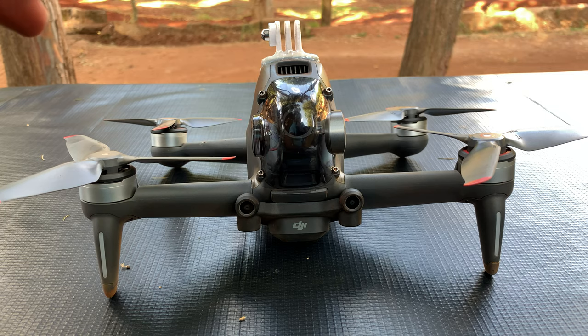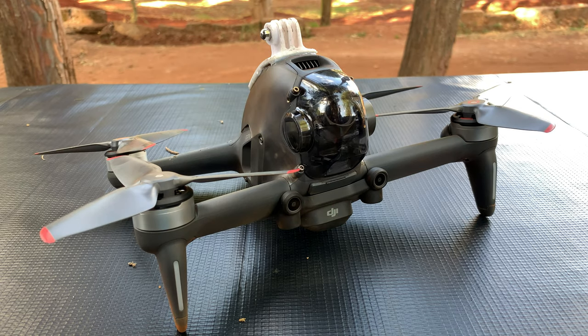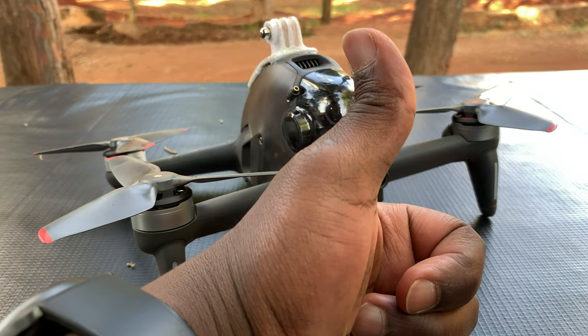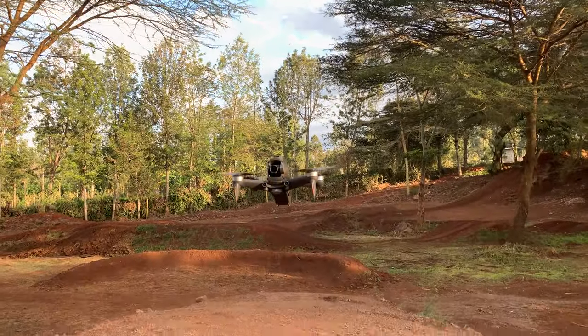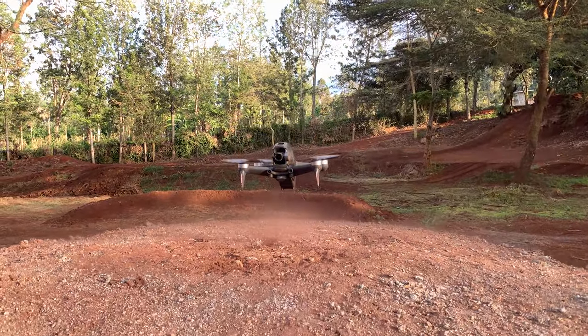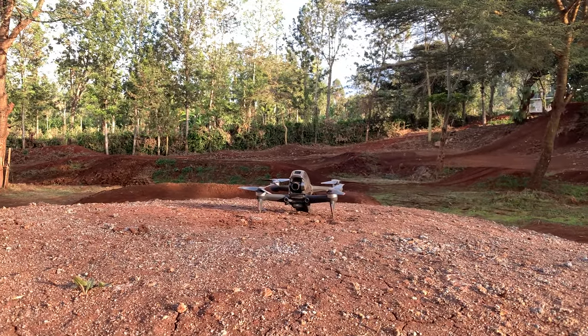That's how to install and remove the propellers on your DJI FPV drone. It's the same method for all four propellers — just take your time, be gentle, and everything will go fine. Thanks for watching; leave your comments and questions below, don't forget to share and subscribe for more tips. Until the next one, my name is Chris and I'll talk to you guys soon.